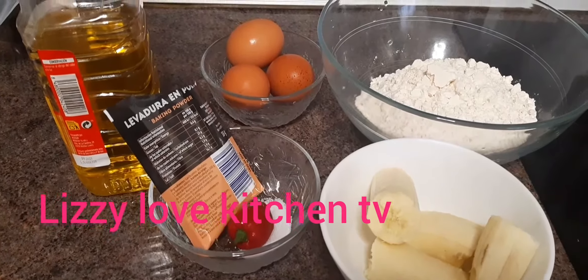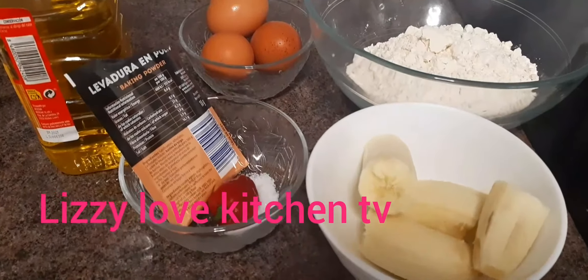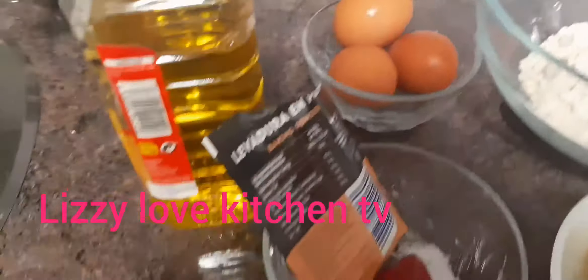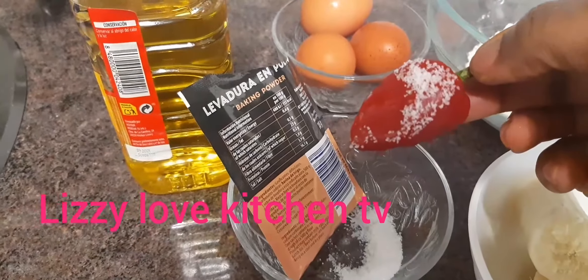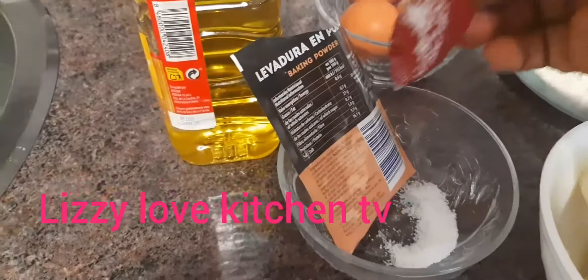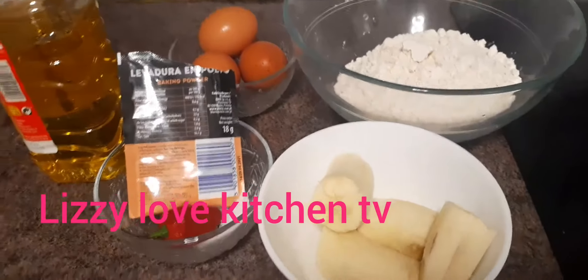These are all my ingredients that I'm going to be using for the homemade pancake. I will be using one banana for flavor — if you don't like it you can skip it. I have all-purpose flour, eggs, a cut bell pepper, a little baking powder, and olive oil.